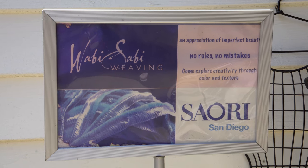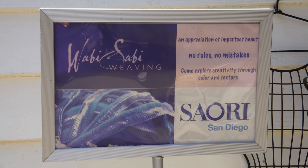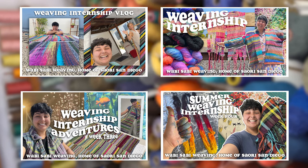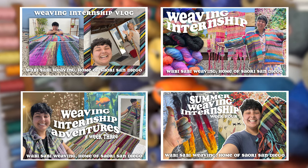This summer, I had a wonderful opportunity to intern at Wabi Sabi Weaving, home of Saori San Diego. I made a whole series of vlogs about my internship experience, so if you want to go check those out, I'll leave links in my video description.